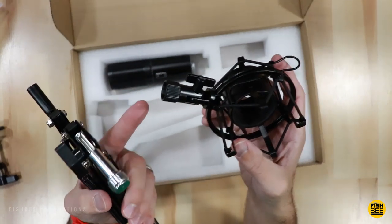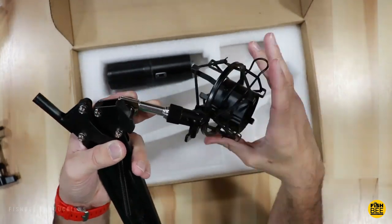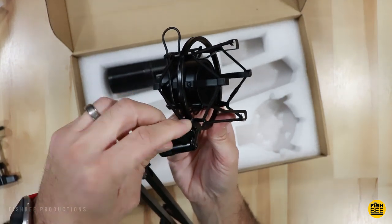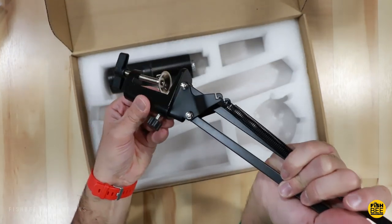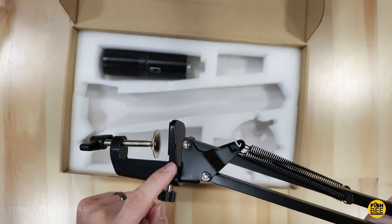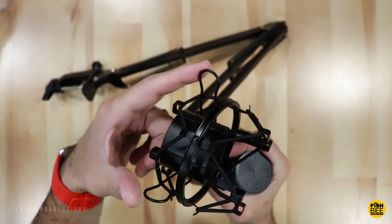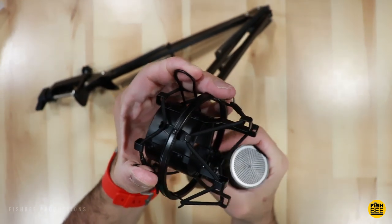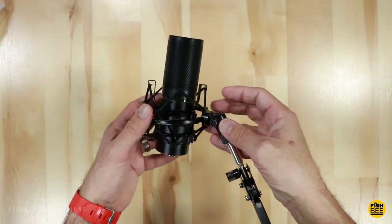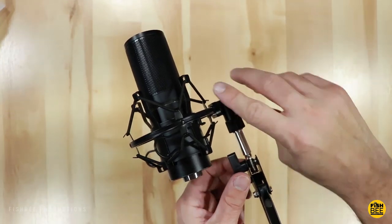To assemble, all you have to do is thread on the shock mount. Once you get it in position, it's just a matter of tightening the wing nut. Then you insert this piece into the clamp and turn it to tighten it down. Slide this onto the edge of your desk and tighten it up. Down below it has these little metal pieces where you can push them together, and once mounted you can put this in just about any position you wish.